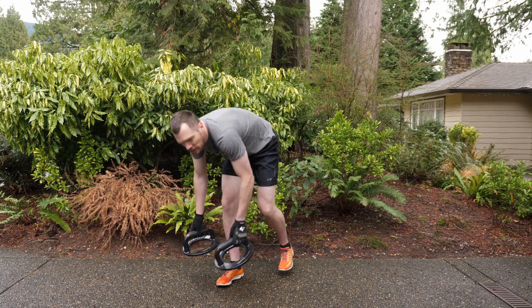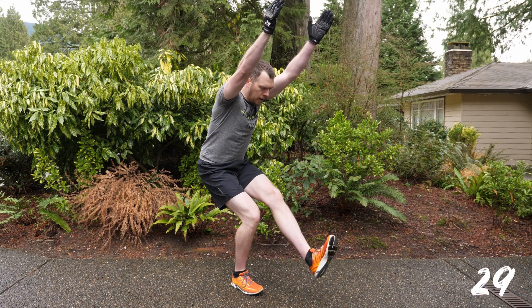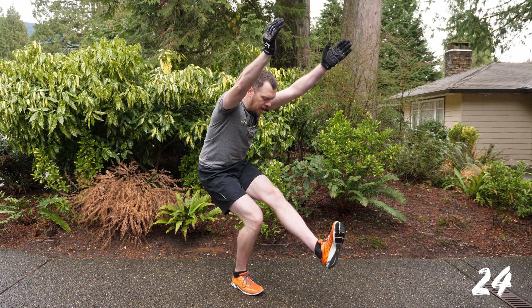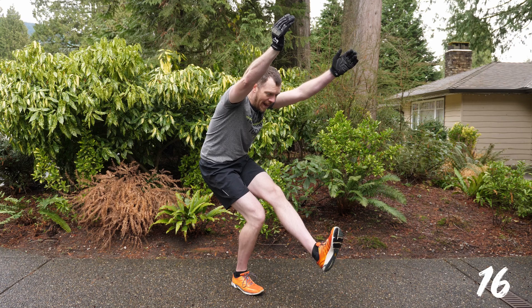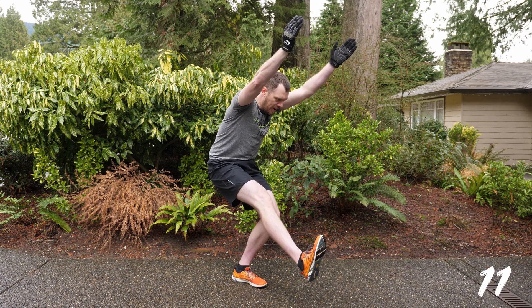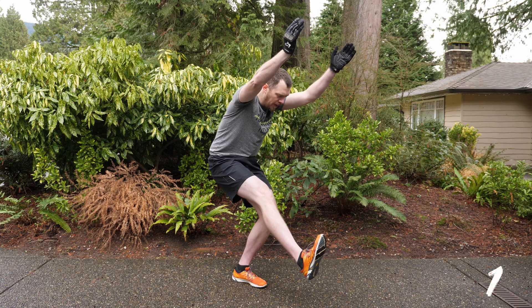Next we're going to another isometric move — this is the ISO chair leg lift. Get down into a chair position. We're going in two, one and go. Your arms are overhead and you've got one leg up, straight leg, flex that foot, get the knee up above the other knee. Your other leg holding your weight is bent — keep your weight into your heel. We're going to switch legs. Now you've got the other leg up, keeping a nice low chair with biceps up by your ears, looking straight ahead. Two, one and done.